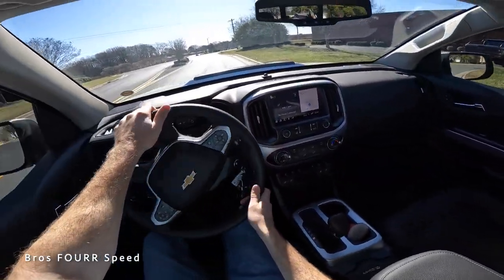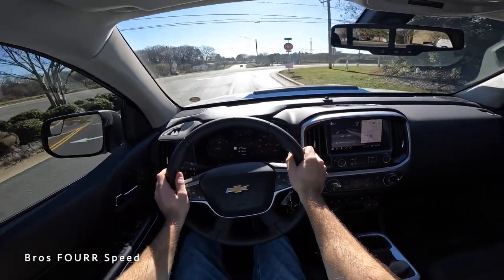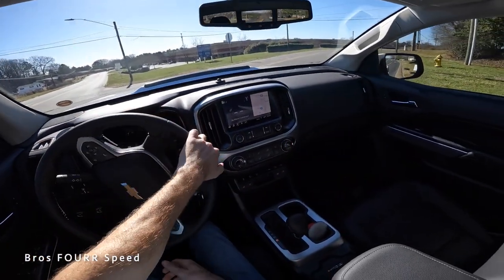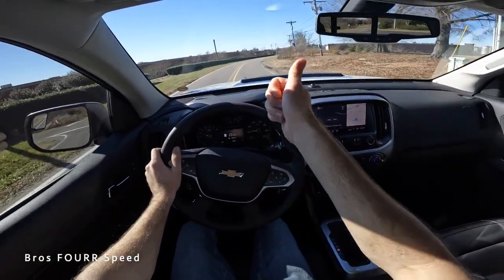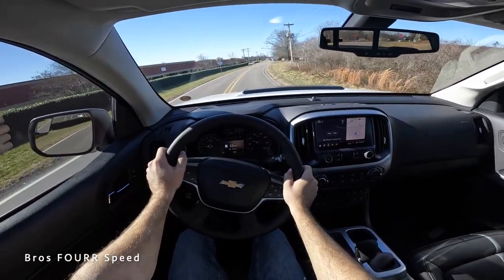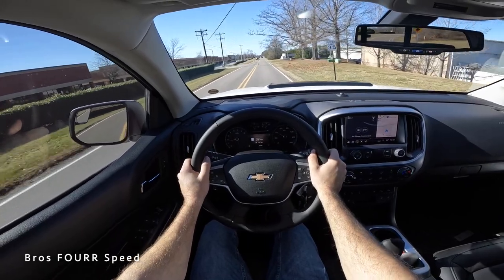That's going to wrap it up for the latest generation Chevrolet Colorado ZR2 Bison edition. Once again, huge shout out to Randy Marion Chevrolet for providing this mid-size truck today — check out their website. Give this video a thumbs up if you enjoyed it and smash that subscribe button so you don't miss out on our daily uploads. I'll see you all in the next video.